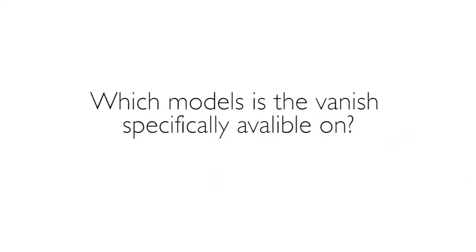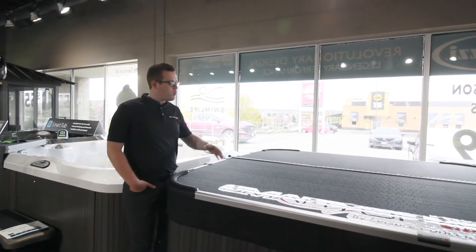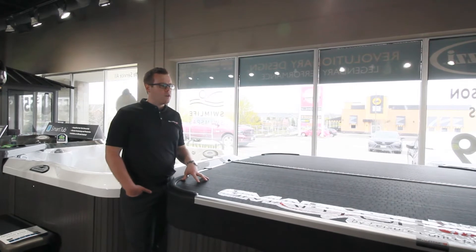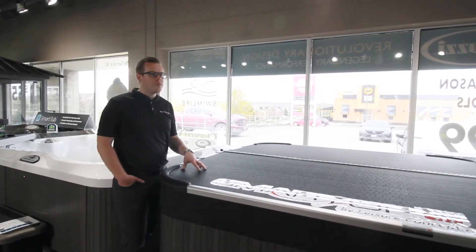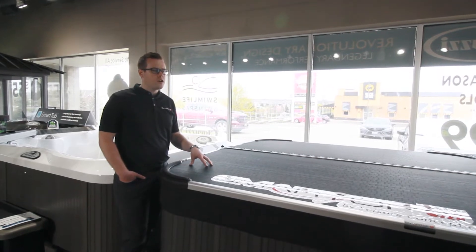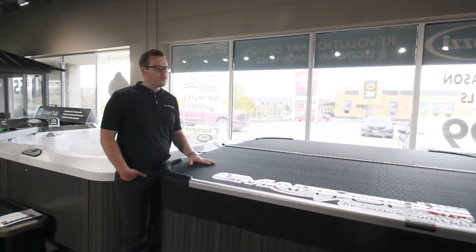So thanks Mike — which models is the Vanish specifically available on? We can build the Vanish or the Smart Top Upright version to go on almost all models, with the exception of a couple of key models in the Jacuzzi collection, specifically the J400 and J500 — this particular cover is not available on those.